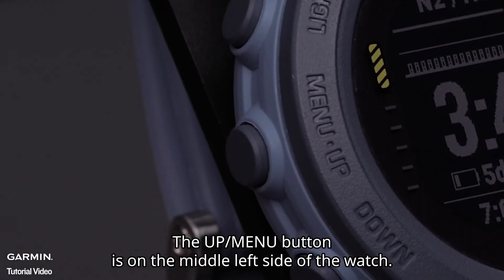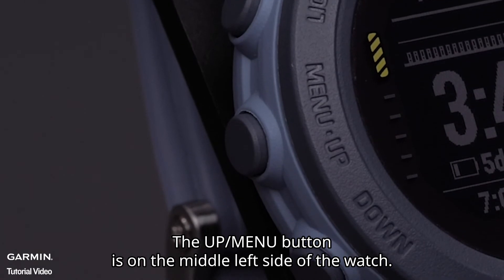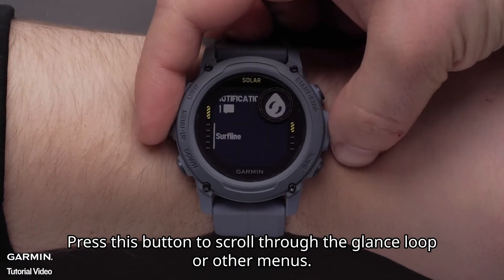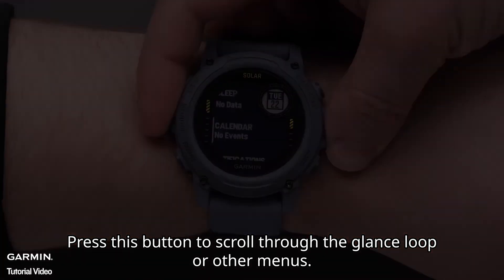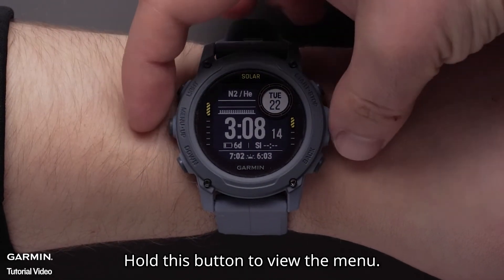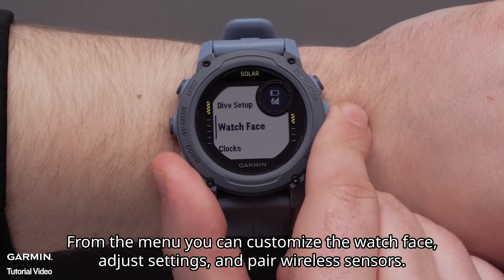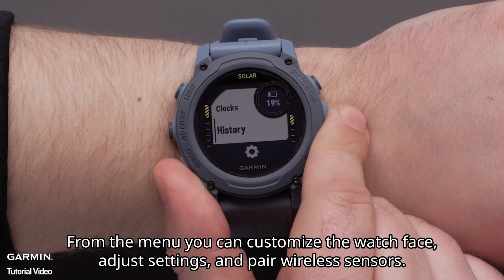The Up Menu button is on the middle left side of the watch. Press this button to scroll through the glance loop or other menus. Hold this button to view the menu. From the menu you can customize the watch face, adjust settings, and pair wireless sensors.